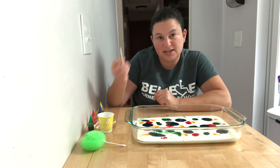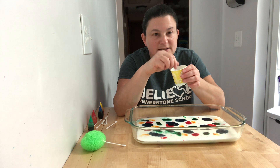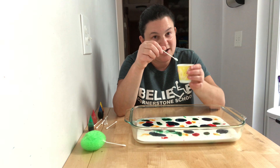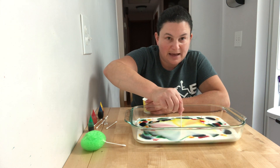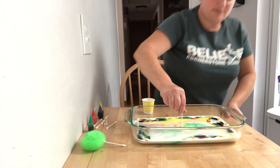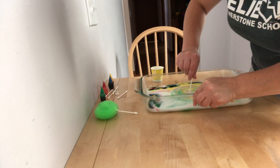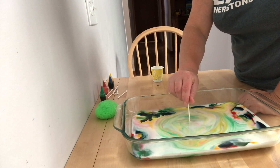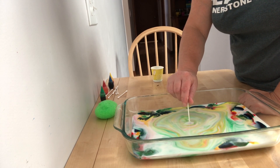So you're going to take your Q-tip, your cotton swab, dip it into the dish soap so it stays there for a minute. Get ready because this is the fun part. Then we're going to take it and stick it right in the middle. Can you see what's happening? All those colors are spreading out and swirling around. They're still going, still swirling out from the middle.